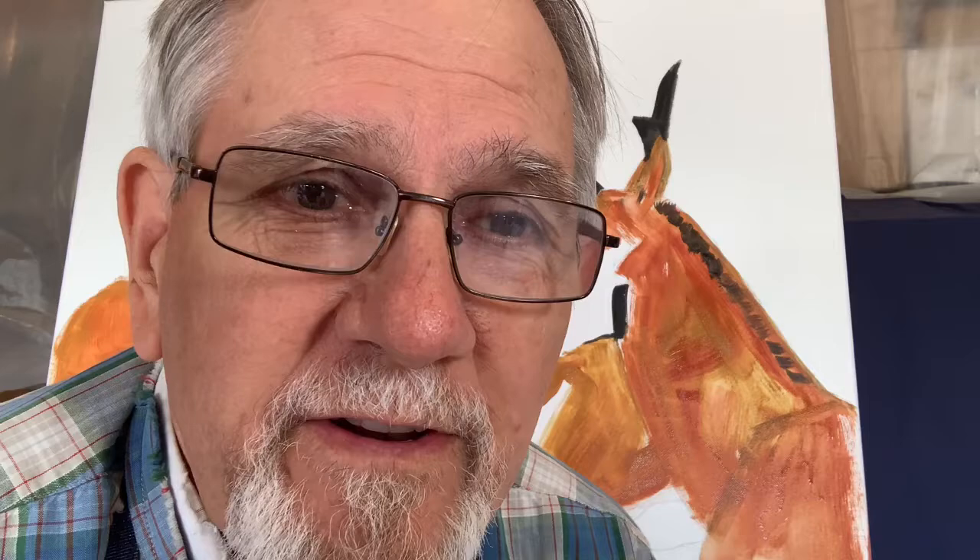This next part is kind of messy, but it's really fun to do. So I'm just going to lay in some background colors now.